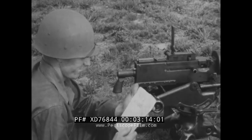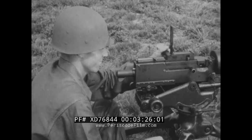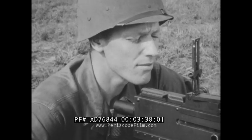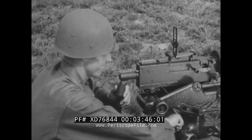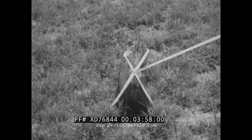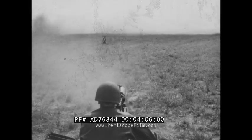Should he wish to re-engage the first target, he would set the previously recorded data on his sights. He then aims at the stump, being sure to aim at the exact same spot — the center of the white X on the stump. Although the gunner can no longer see his target, by aligning his sights on the auxiliary aiming point, he has laid the gun to engage the target.